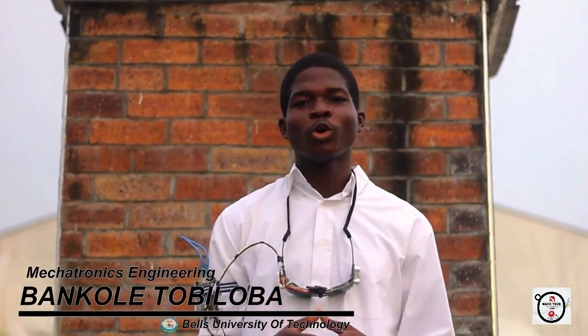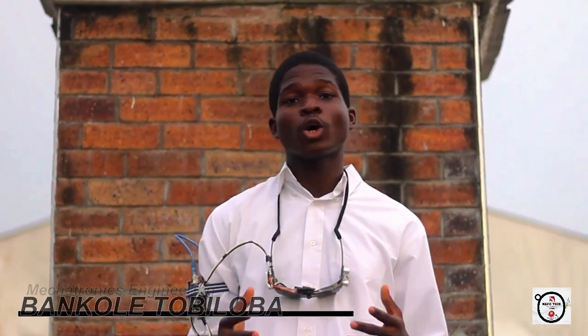Good day everyone, I'm Tobi Lovavang Tole, a fashion mechatronics engineering student diving into the world of programming. I'm not just about circuits and code — I'm a drone lover, a tech enthusiast and also a YouTuber. Join me on this journey as I take you to the right where technology meets creativity.